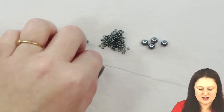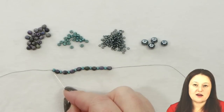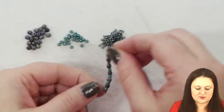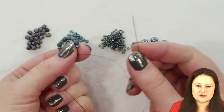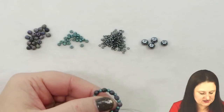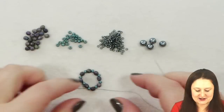So now I should have eight sets on here. I've started with my 8-0 seed bead and I'm ending with my fire polish round. I'm going to take these beads and put them into a circle. I'm going to take my thread and just go through that stop bead — which is the first bead of my project — and the fire polish round next to it, so that first set of two beads. And now I've got a nice little circle to get started with.